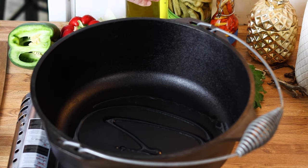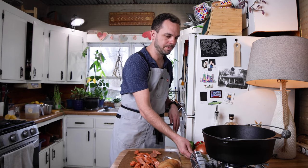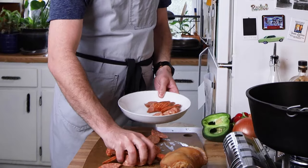I've got my big Dutch oven over here — you can use whatever big pot or pan you have. It's going to take just a second because I didn't plan ahead, so bear with me. While we wait for that to warm up, we can cut up some of our vegetables.